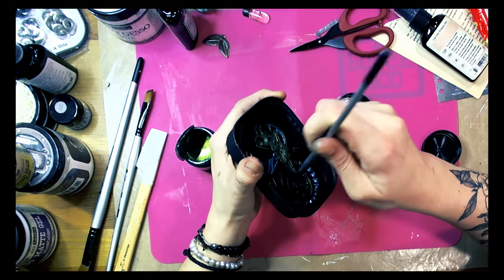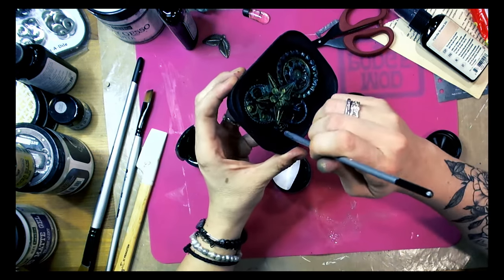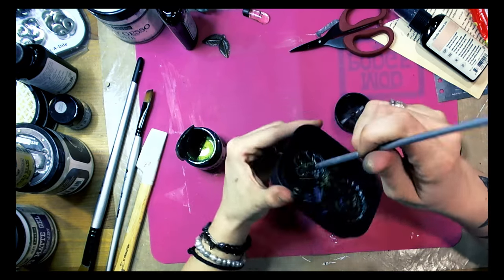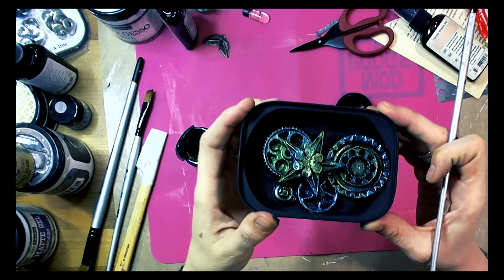As you can see, at the beginning I covered my whole tin with black gesso and then I started working on highlighting some areas because I wanted them to be more visible.